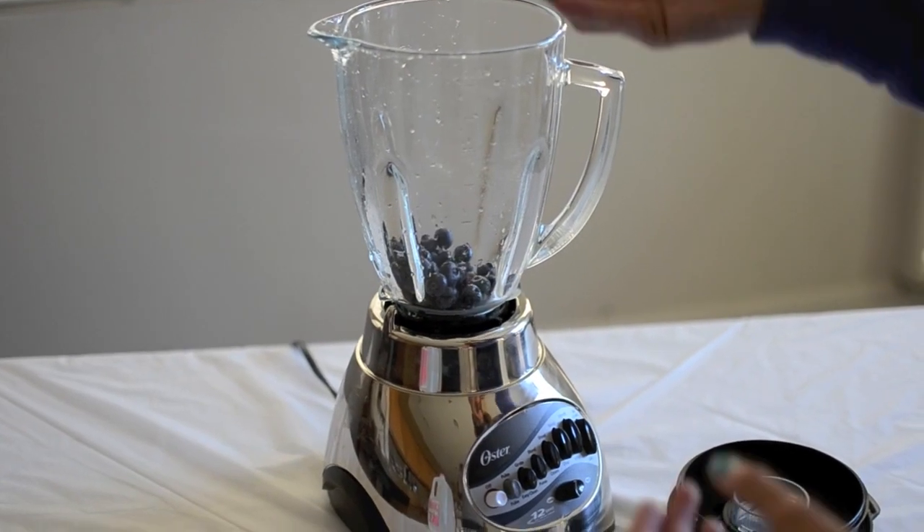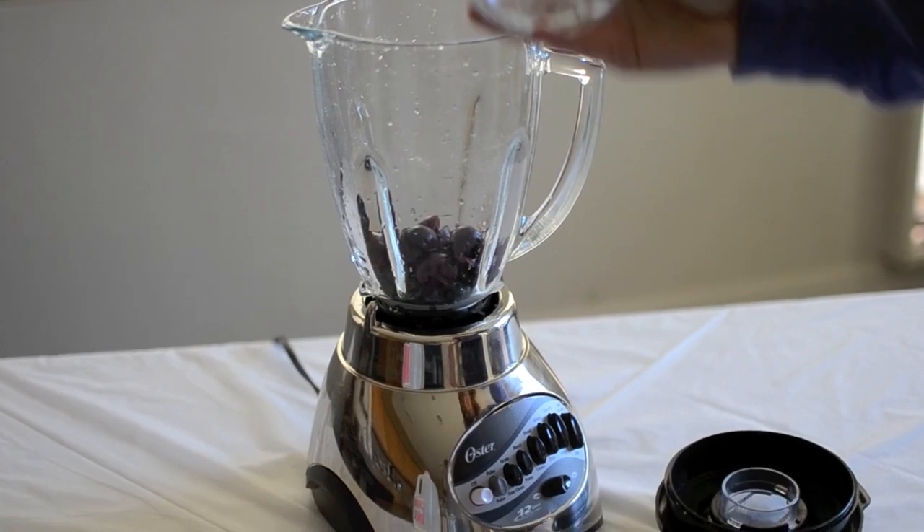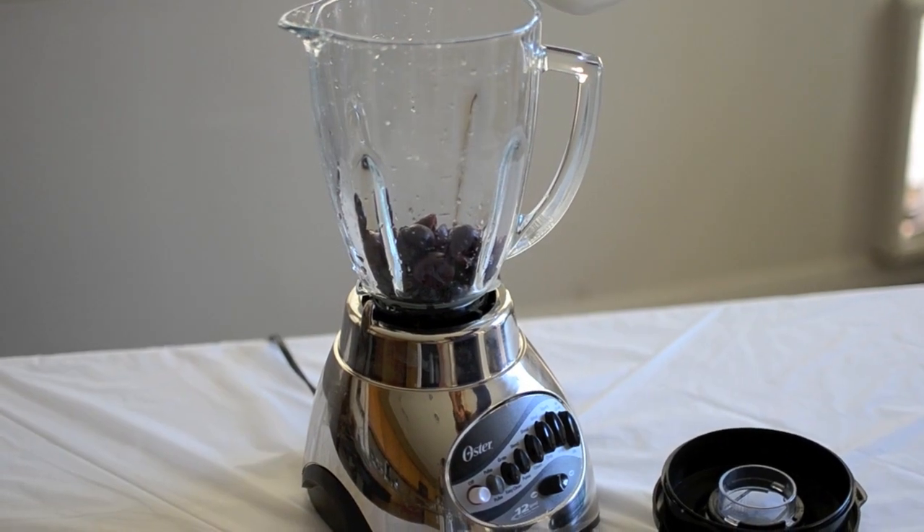For the first layer, you only need half a cup of frozen blueberries and a handful of pitted cherries. Lastly, you need a dash of milk.